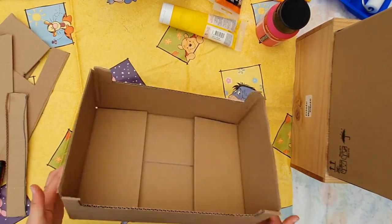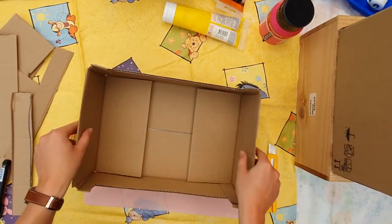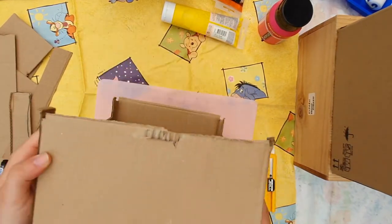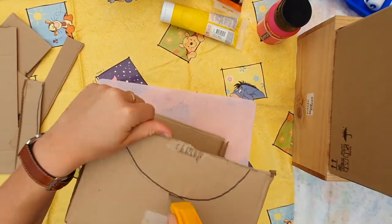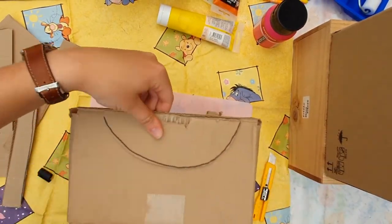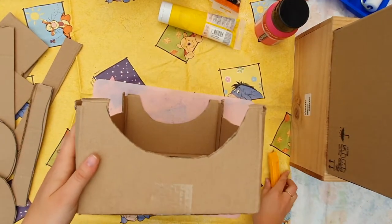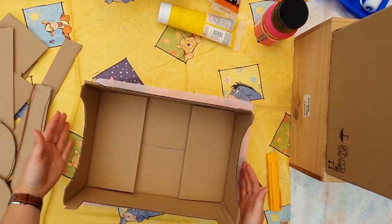Is this already looking more like a bed? I think so. Let's maybe do these sides too. I like to have a bed that has this funny shape. Of course, you don't need to cut out these sides, but it just makes your bed look more pretty.